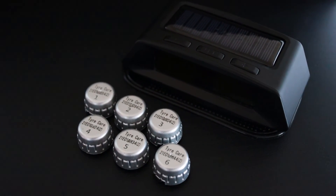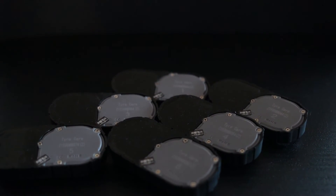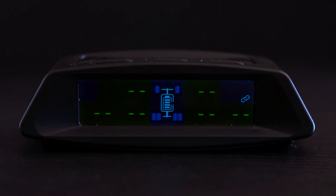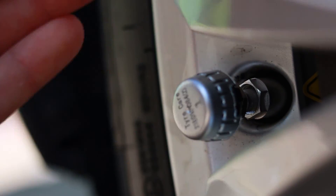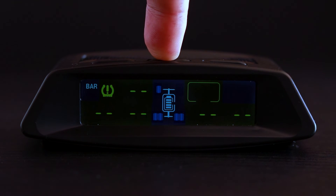If a sensor is damaged or lost, you can register a new sensor to the monitor. To register a new external sensor, start by pressing the set button five times fast. On the screen you will see the position of the tires displayed as two stripes. Select the position where the new sensor will be registered by using the plus button until the new sensor position is flashing. Screw the new sensor onto the valve and wait for the monitor to make a beep sound. You will notice that the two flashing lines will now display the tire pressure. To pair another sensor, simply press the plus button until the desired position is flashing and follow the same process. To exit this menu, press and hold the set button to return to the tire pressure display.